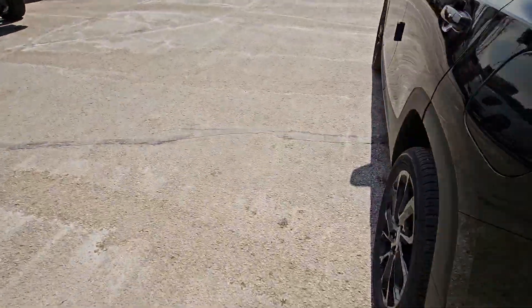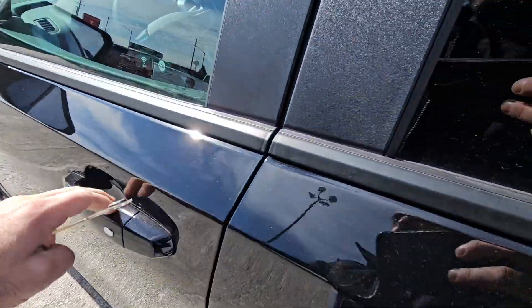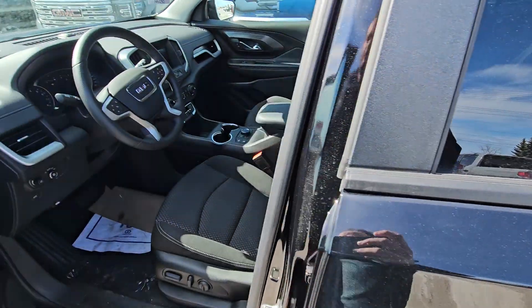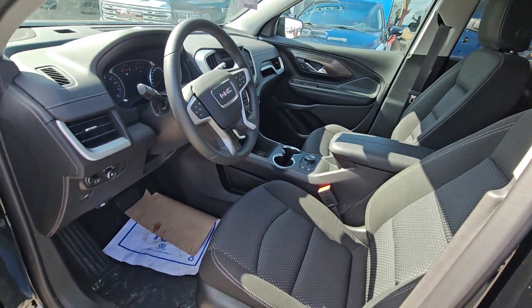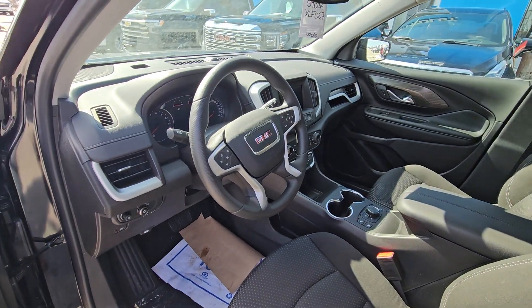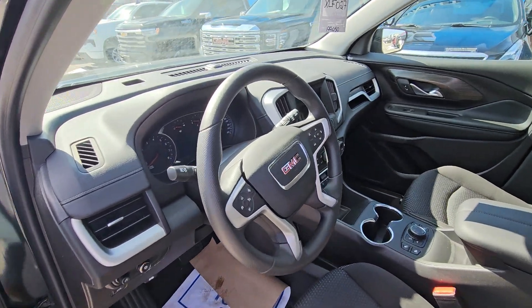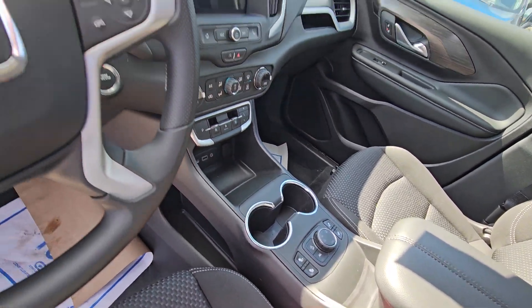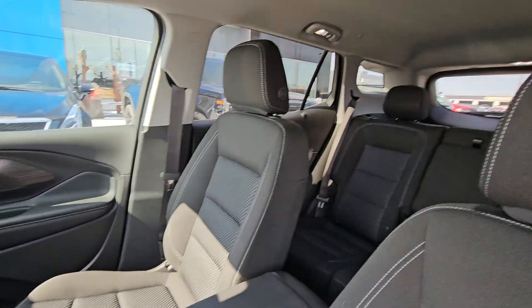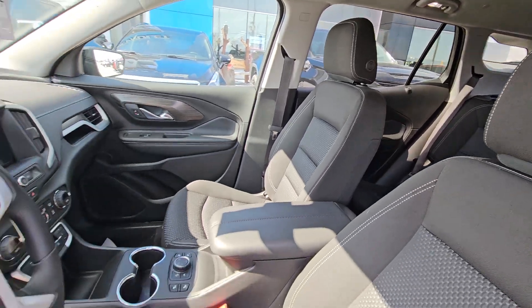And inside, the biggest difference would just be the cloth interior versus the leather, but it's still a power seat with lumbar and heated both sides. You still have all your controls on the steering wheel, the touchscreen, your heated seat controls, lane keep assist, everything else in there like you have. And then we would have it with a power sunroof.